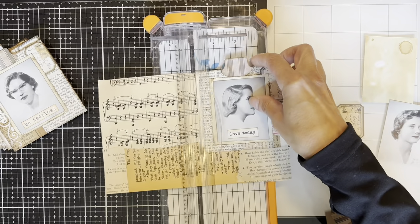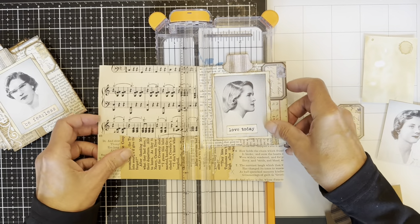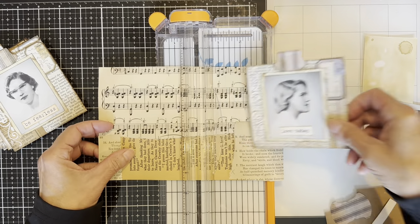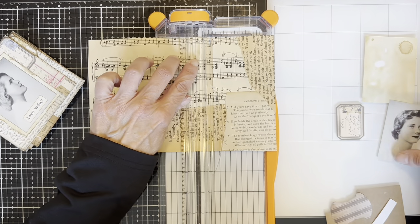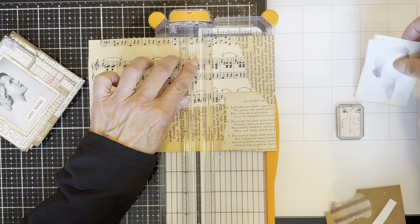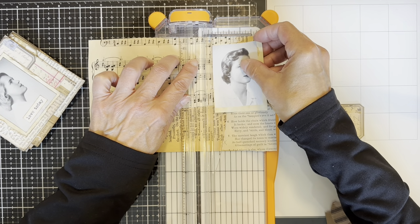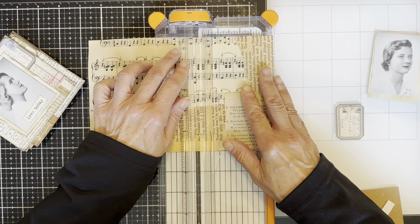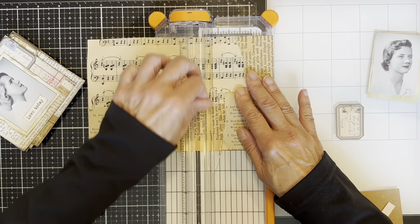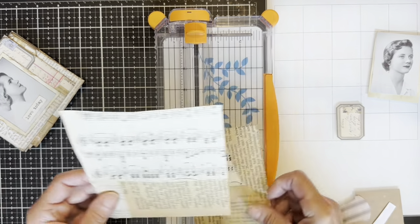I cut them down to size — I can't quite remember, but I think I had a 12 by 12 piece of paper and cut it four inches across and four inches tall, making them into squares.